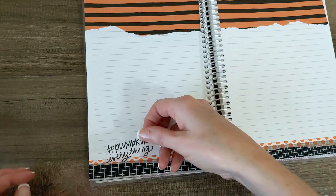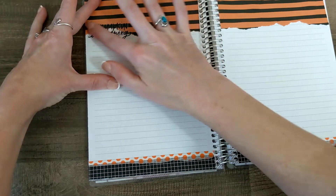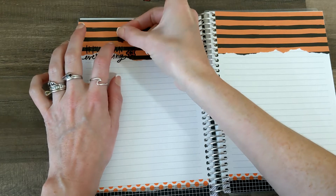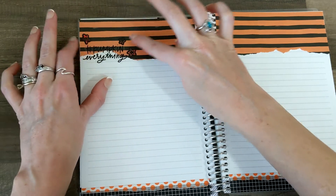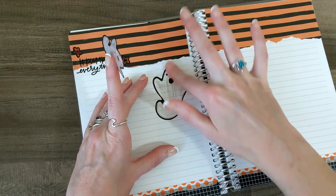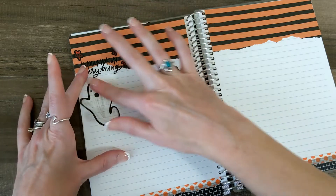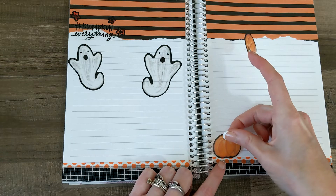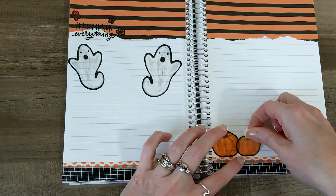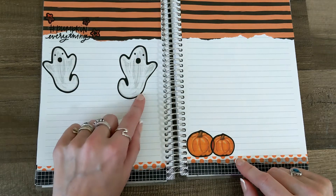I want this sticker that says hashtag pumpkin everything. Where do I want to put it though? Will it show up? It will. That's cute. And then let's do some stars — gotta have my stars. And some ghosties. These are not my favorite, but I am running out of Halloween stickers as you can probably imagine. So I'm going to put some pumpkins over here and I think I might put a haunted house sticker on this side, but we'll see. I do not like those pumpkins. The ghosts are fine with the black border, these are not.